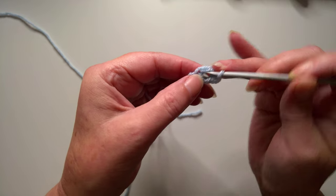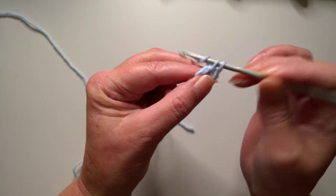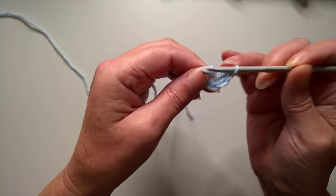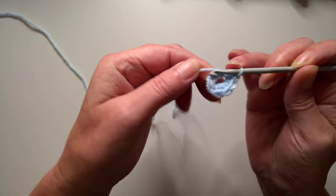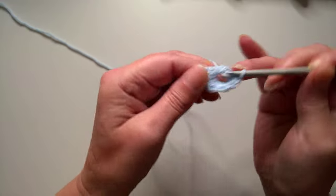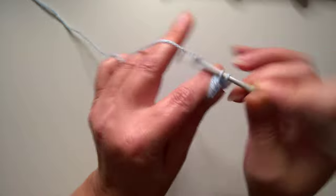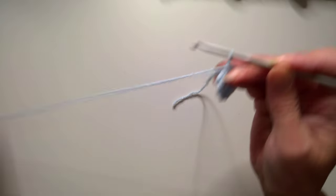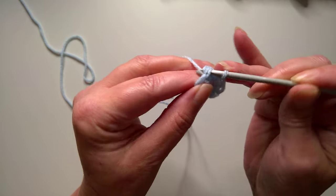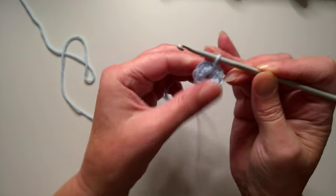Now we're going to work eight single crochets into the centre of this stitch — that's one, two, three, four — I'm working over the tail end — five, six, seven, and eight. That's a single crochet if you're in the US or a double crochet if you're in the UK. And now we're going to slip stitch into the first single crochet to join. You can pull the tail end tight to make that a tiny hole.